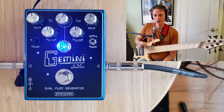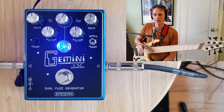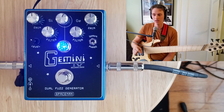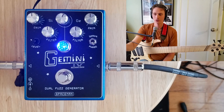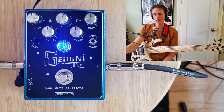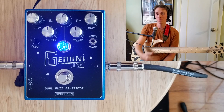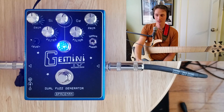The filter controls are essentially the same for both sides of the fuzz, but it is a rather unique filter control — it's not a high-end roll-off as on most fuzzes. At noon, it's flat. As you roll it clockwise, you're rolling off high-end, kind of like a traditional tone knob. But as you roll it counterclockwise, you're rolling out mids, so you get that classic scooped sound.